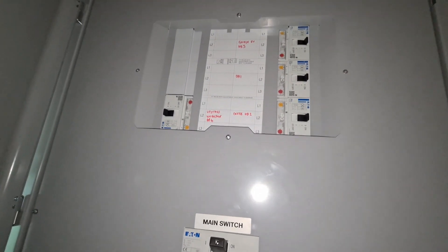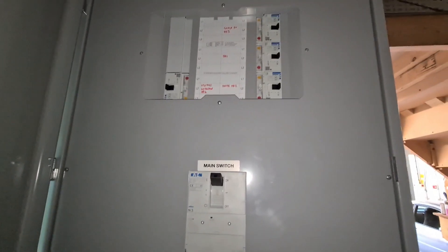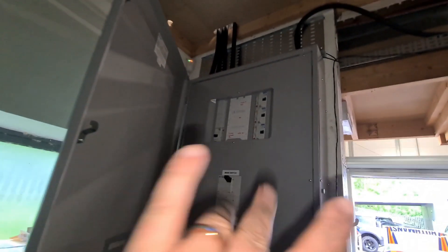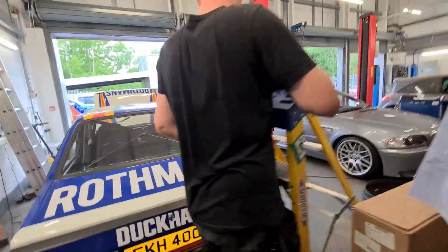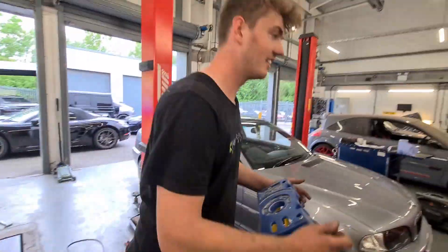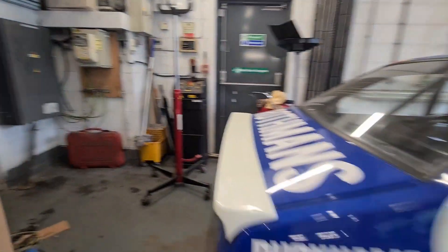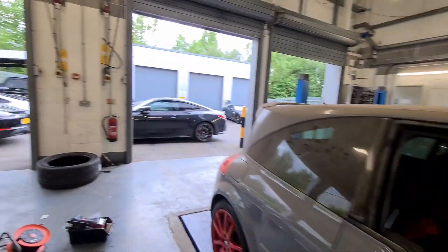We've got DB1 which is temporarily powering that board around the other side - that's going to come out. DB2 is up in the offices. DB1 will be reused because it's got a sub main in it that goes off to that building, so we're going to take that out of this board and bring it around into here. That's why we've not done too much with any of the containment as yet. Matthew worked like a trojan today - even cut his little finger. PPE was being worn though!